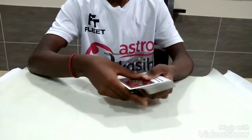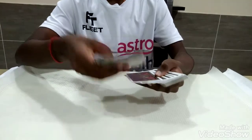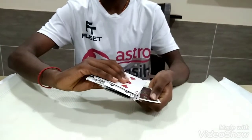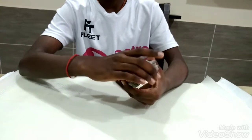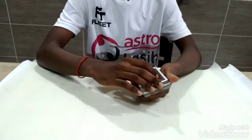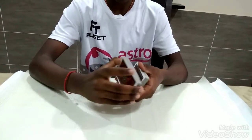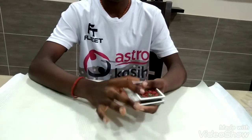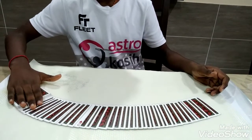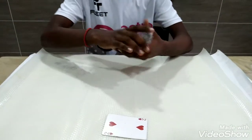Now I'm going to do the sloppy shuffle. This is how the sloppy shuffle looks. The sloppy shuffle is a move where I put cards face up and face down and mess up the whole order of the deck. Now the sloppy shuffle is done — there are some cards face up and face down. But if I just snap my fingers and spread out the deck, you can see that all of the cards are now face down except one card, which is your card. That is the trick.